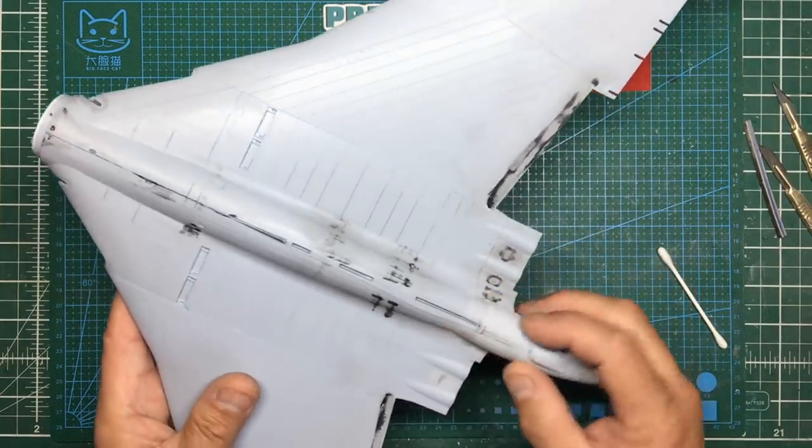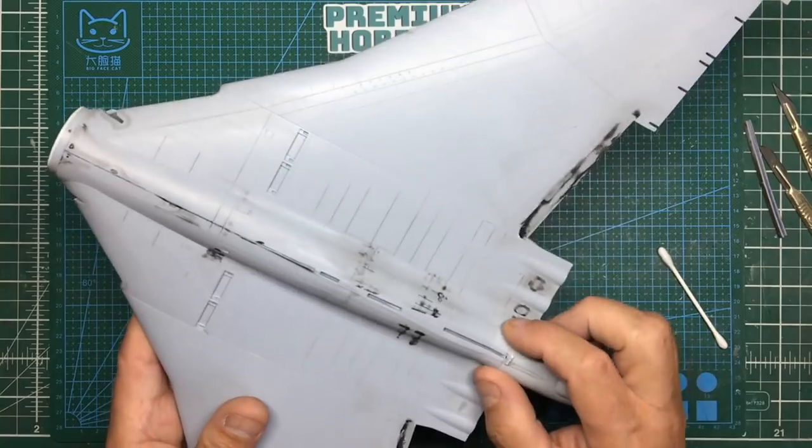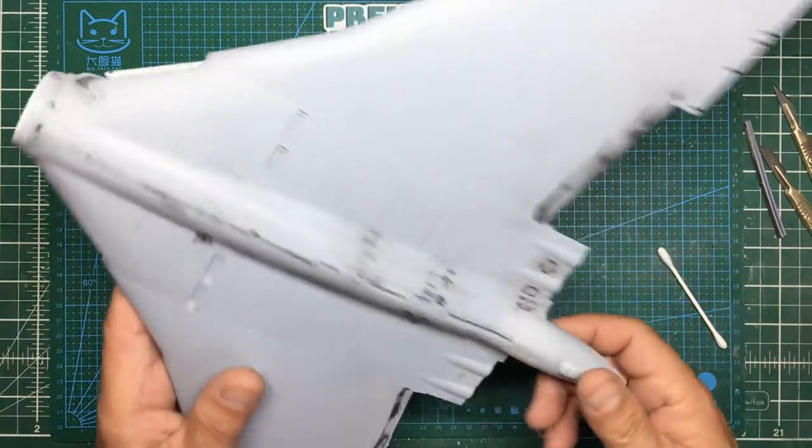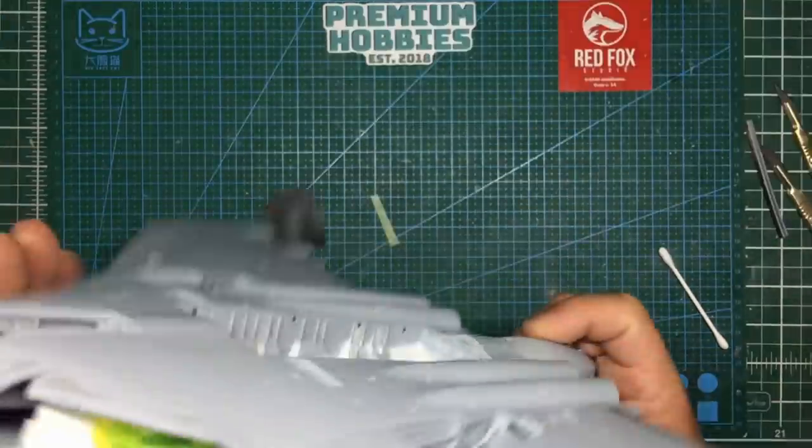I can still feel something there so it's going to need more work. There's a lot of glue in there and a plastic shim, so I'm going to leave it for now, let it cure, let it all shrink back and then we'll go with some more Mr. Surfacer and attack that seam.